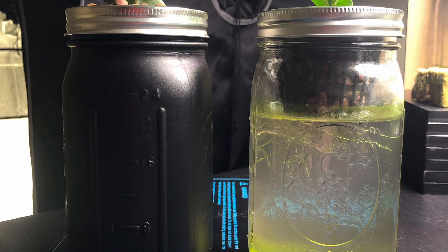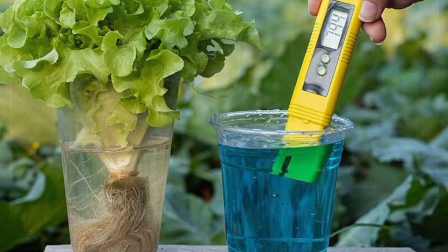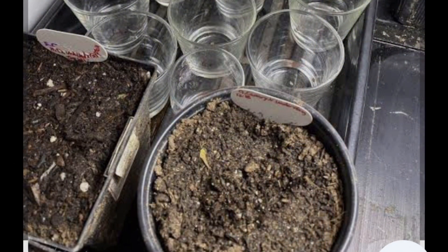Final tips: use dark containers to block light and reduce algae. Keep pH between 5.5 and 6.5 for best growth. Start with seedlings if growing from seeds feels too slow.